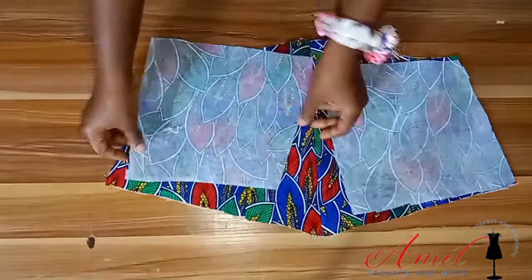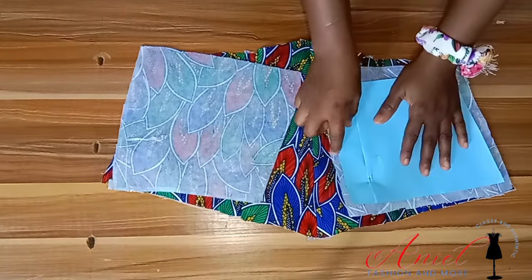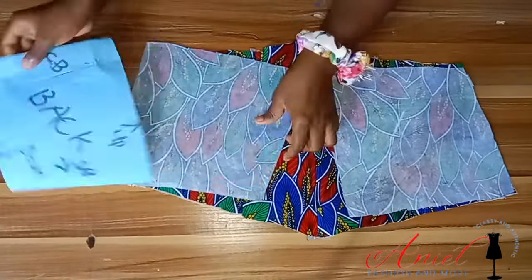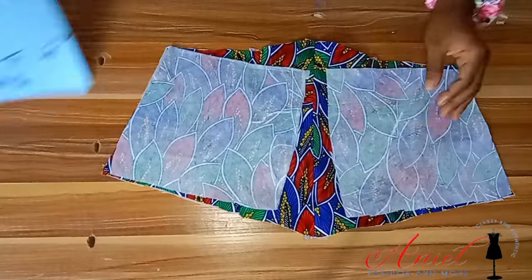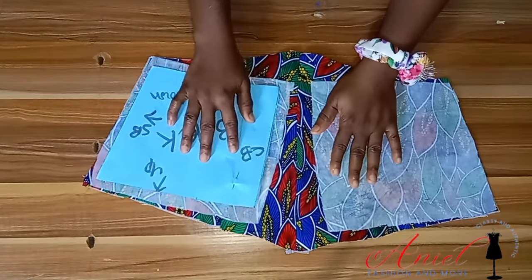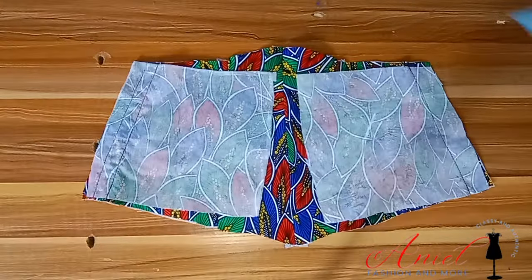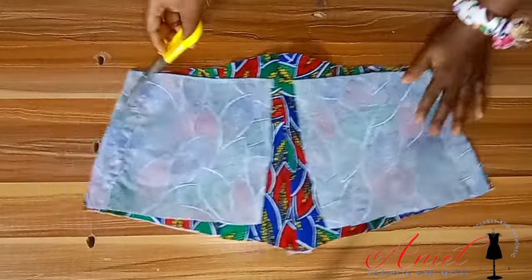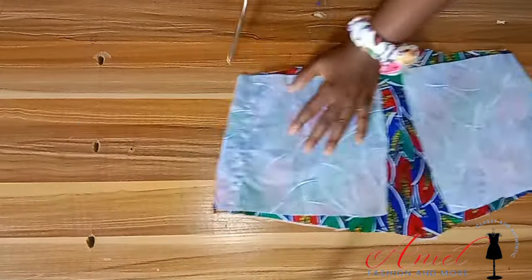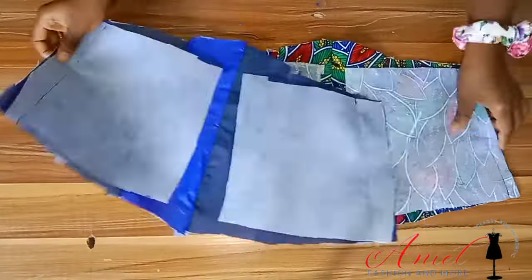One thing about this style is that you have to keep ironing after sewing each part. Now I'm placing my back pattern — I was almost confused, but my pattern paper helped me rearrange it. That's why you should label your pattern and not dispose of it until you're done. Sew with one-inch sewing allowance on that side; I later trimmed off half an inch to avoid bulk.